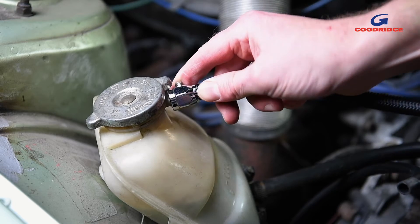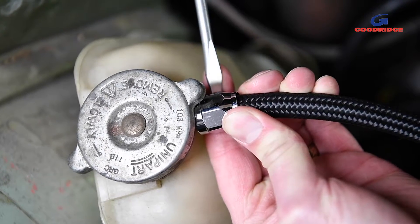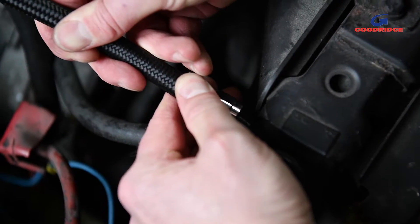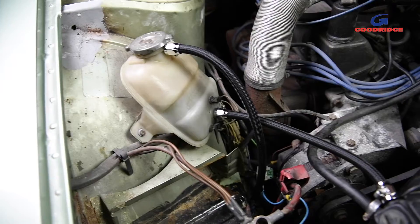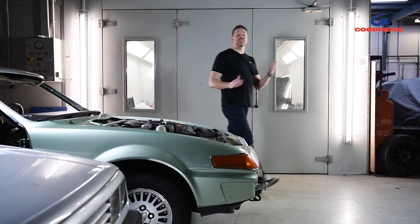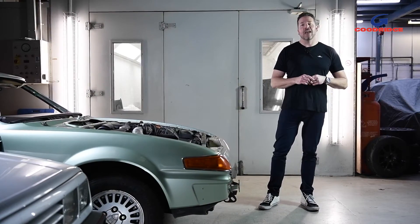It's ideal for enthusiasts looking to keep their car close to factory specs while enjoying modern-day safety and performance. It's easy to replicate your factory lines at home, future-proofing your car for years to come. Just like the 200 series, the 210 range is available with a wide variety of end finishes to make it perfect for every application.